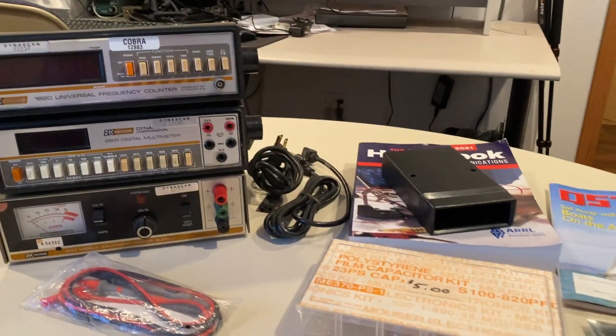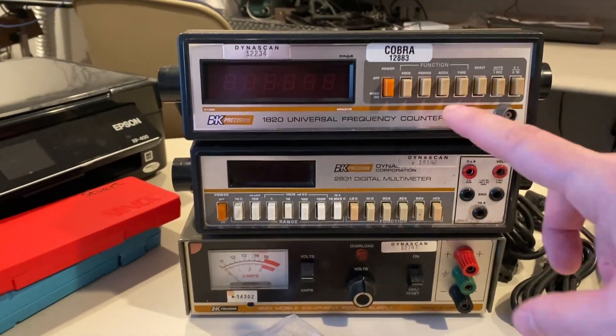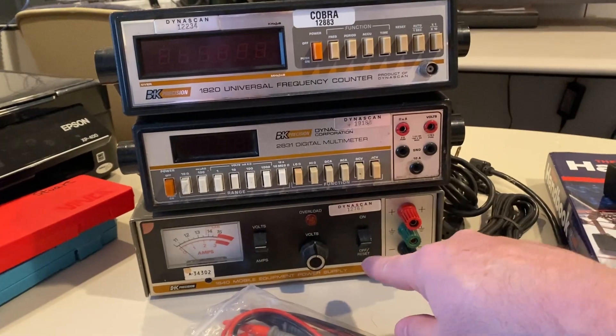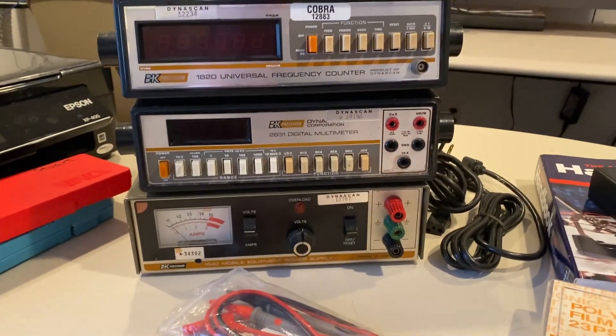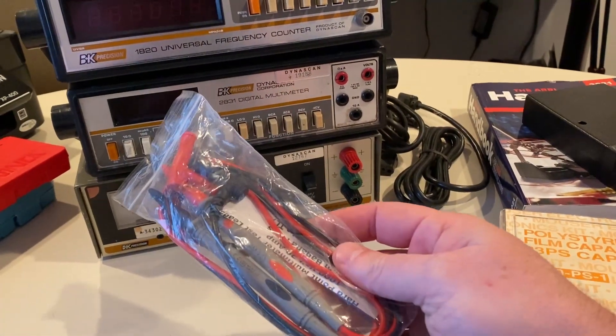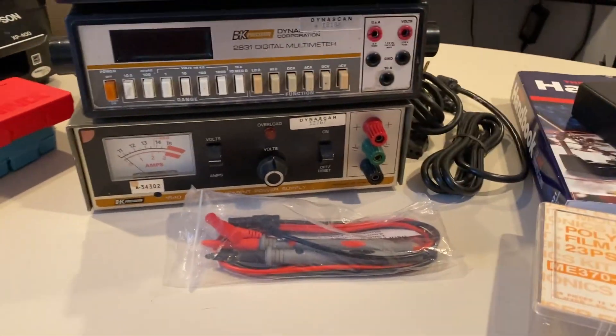This is the goodies that I got at the Jefferson Ham Fest 2023. For five bucks I got a frequency counter, a multimeter, and a power supply — what a cool little combo to get for five bucks. I got some new multimeter probes for five dollars.